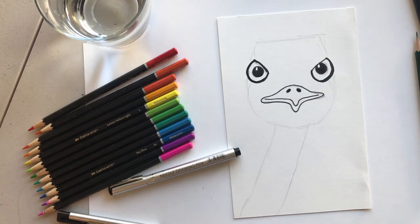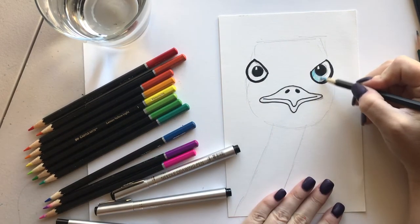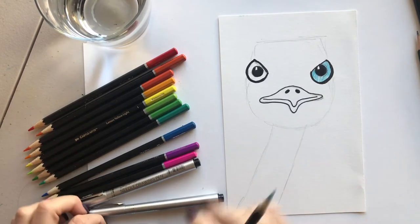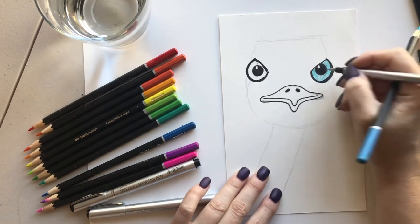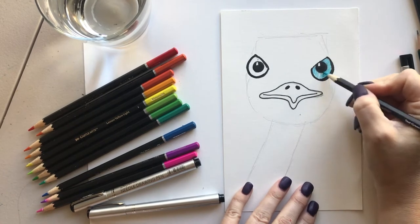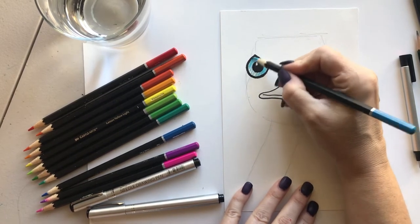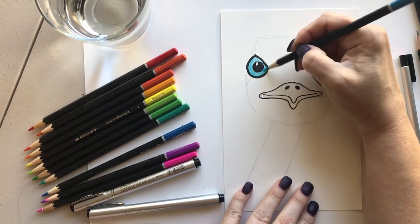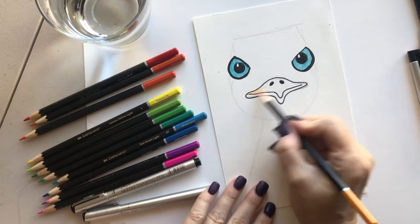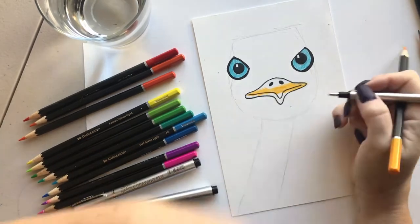I'm gonna use my pencils to color this in. First thing is to color in the eye — these are watercolor pencils, and if you have a lot of pencil lines showing you might want to erase those first. Color it in nice and evenly. I'm doing a blue-eyed bird, but this is a rainbow bird so you can do any color you want. Then pick a nice orange for his beak, and clean up any pencil marks a little bit.